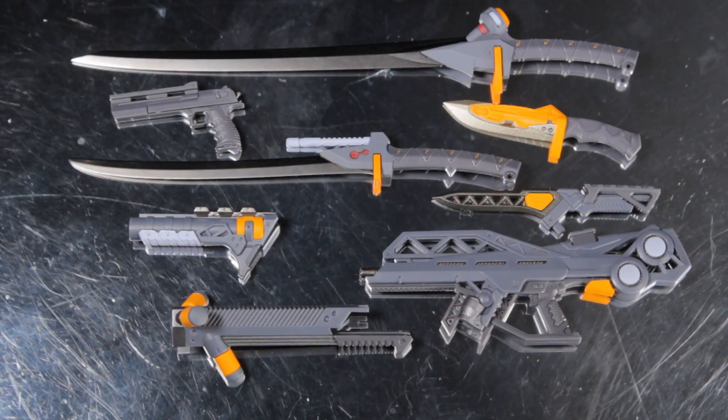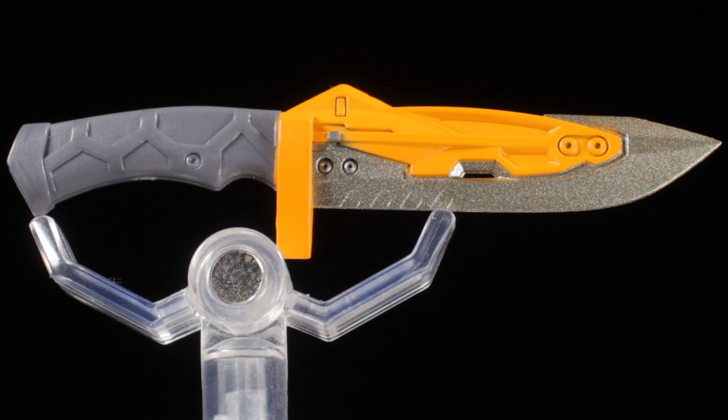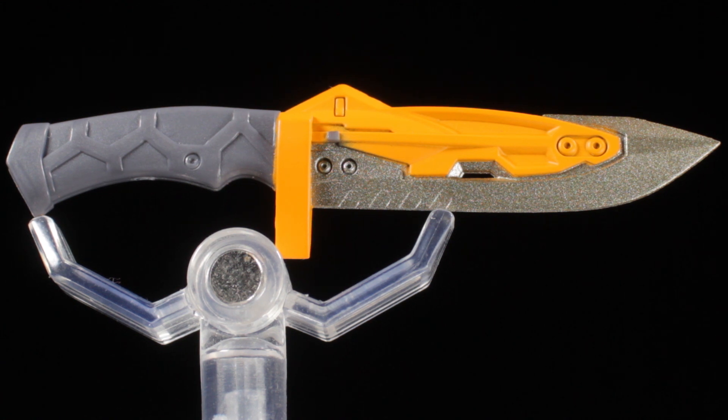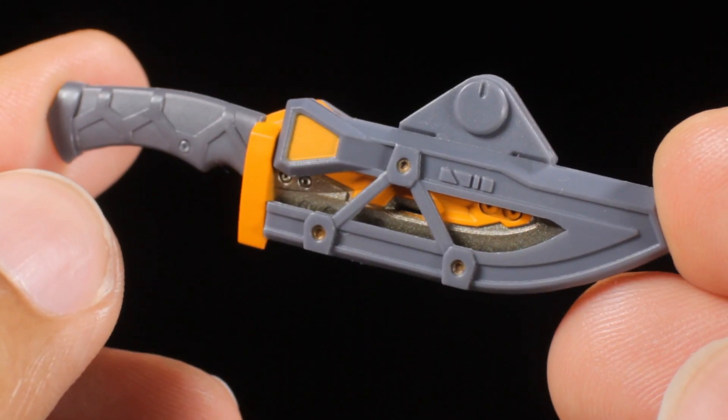Next, we have EVA-01's huge arsenal of weapons. First up we have our progressive knife. The blade has a metallic gunmetal paint app with impressions at the base. The guard has a vibrant orange paint app. The handle has a matte gray paint app with a grid pattern etched in. The progressive knife also comes with a very cool mechanical sheath.